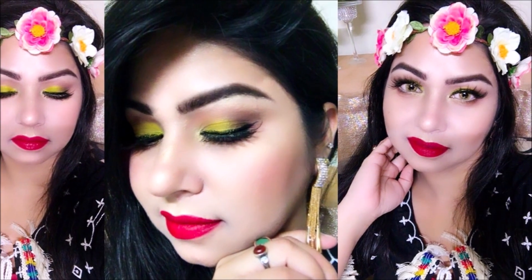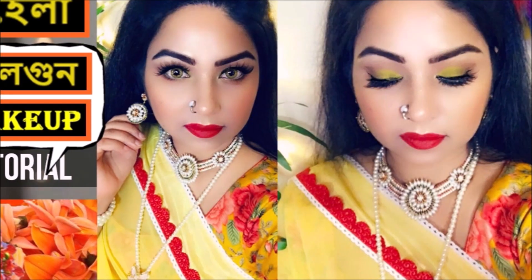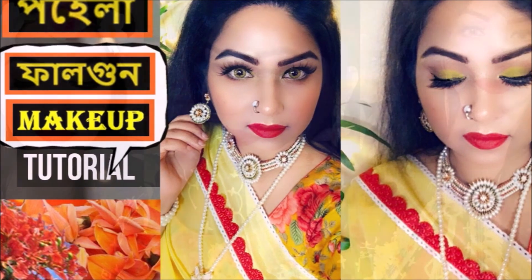Hi friends, welcome back to my channel. Assalamualaikum. Welcome to my channel. I'm going to show you a beautiful beauty glam makeup tutorial.